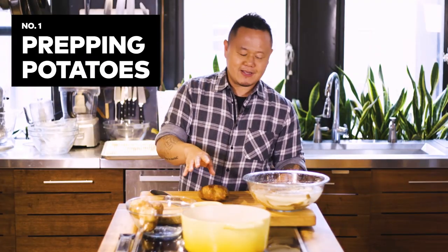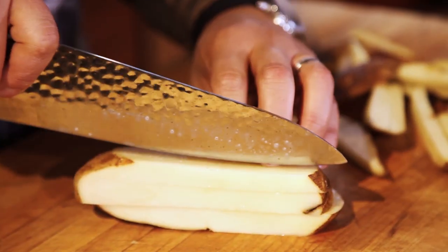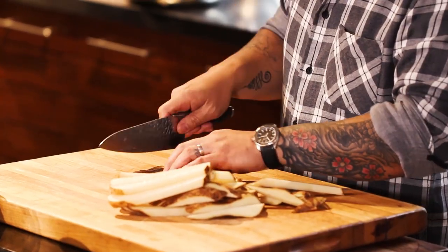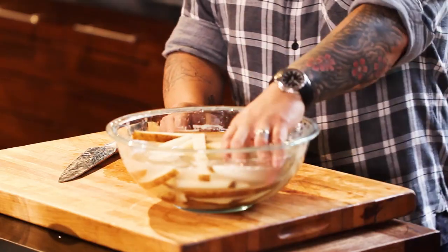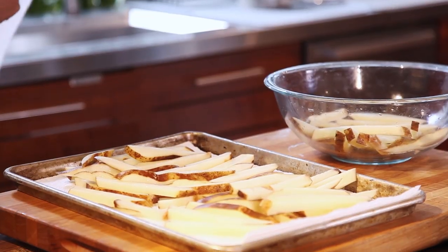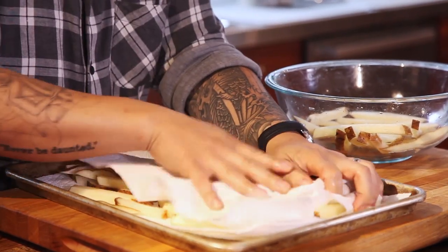My favorite way to cut french fries is batonet — quarter inch to half inch by as long as the russet potato. The potatoes are going to go into a nice big bowl of cold water. As you can see, the starches are already starting to leach out. And I'm going to pat them completely dry in paper towels or towels.